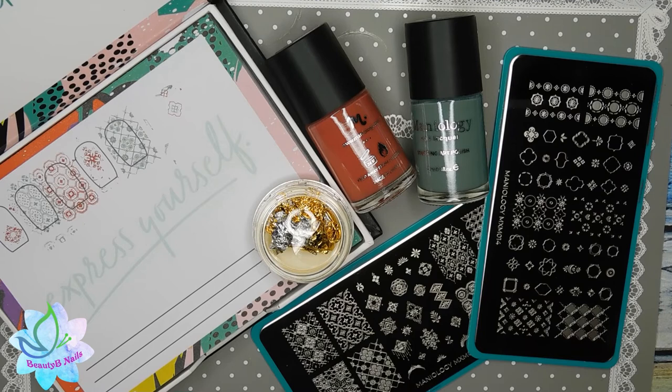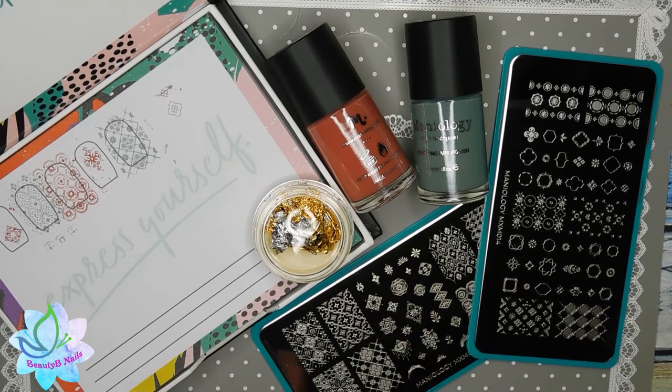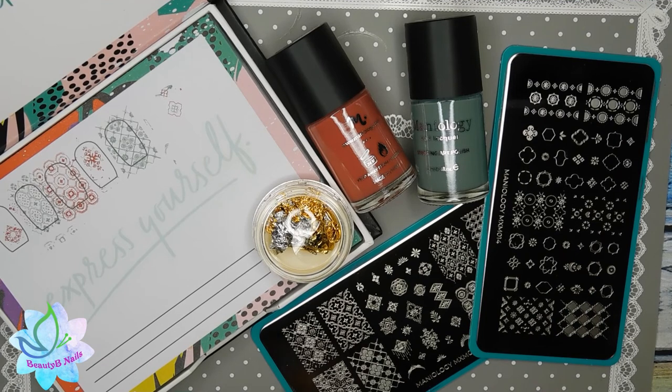I hope you all enjoyed that video. Make sure to go check out Maniology — don't forget you can use my 10% code to save you some money. I really love Maniology plates, they are one of my favorites. I thought it was really awesome that they are trying out this whole layered stamping plate thing. Go ahead and give this video a big thumbs up, subscribe if you're not subscribed — it's totally free, let's be friends and do some nail art together. Hit that like button, and you guys have a great day! Bye!